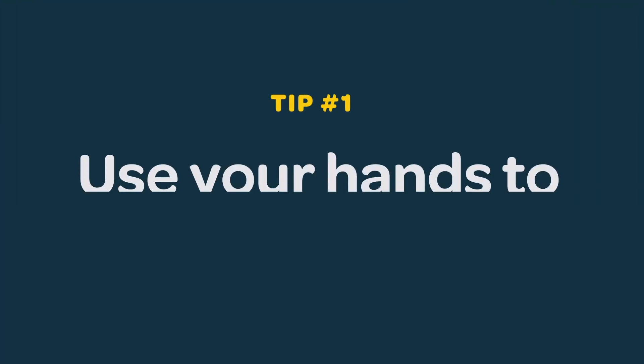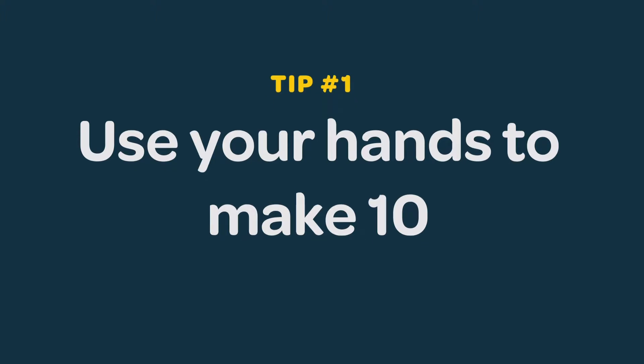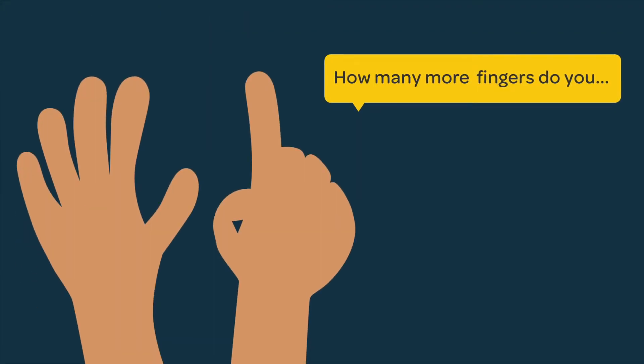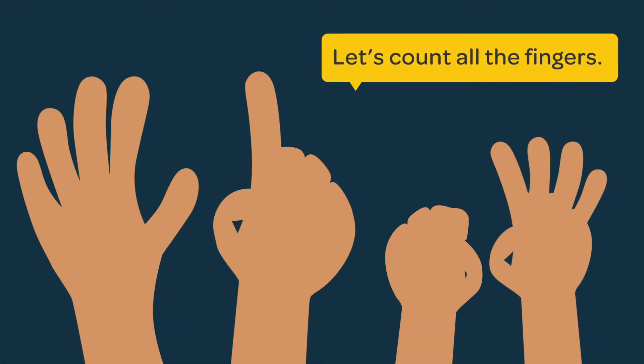Use your hands to help your child understand how things combine to make ten. How many more fingers do you need to put up to make ten fingers in all? This many? Let's count all the fingers.